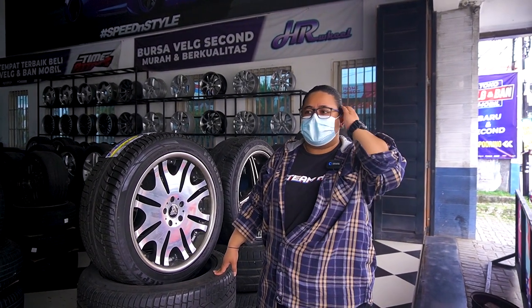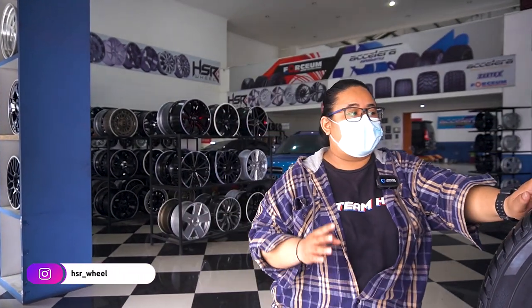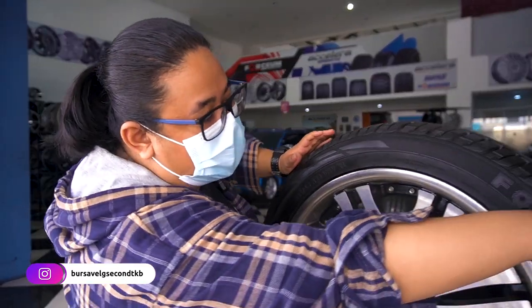Kalau misalnya namanya second, balik lagi, untung-untungan. Kalau yang kalian cari stoknya bagus, kalian lagi beruntung. Tapi selama ini kita ngejual velg yang sudah lewat quality check, jadi yang benar-benar layak pakai. Velg-velg yang habis dari tukar tambah, mungkin peyang, retak, apa segala macem—kalau masih bisa diperbaikin, diperbaikin. Kalau memang sudah tidak layak pakai, akan dijadikan bahan lebur. Jadi insya Allah semuanya layak pakai, tinggal keberuntungan kalian dapat yang masih mulus atau yang ada lecet-lecet pemakaiannya.